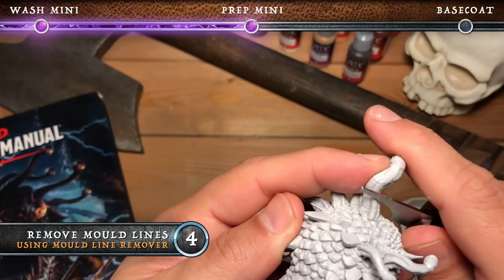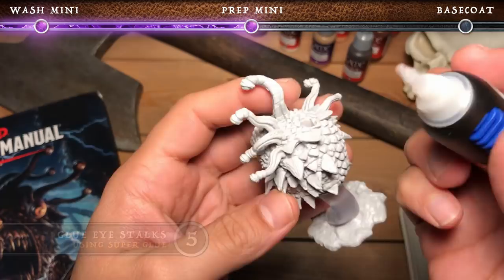This next step is completely up to you, but I decided that I wanted to glue in all of the eye stalks that I knew I didn't want to remove later.